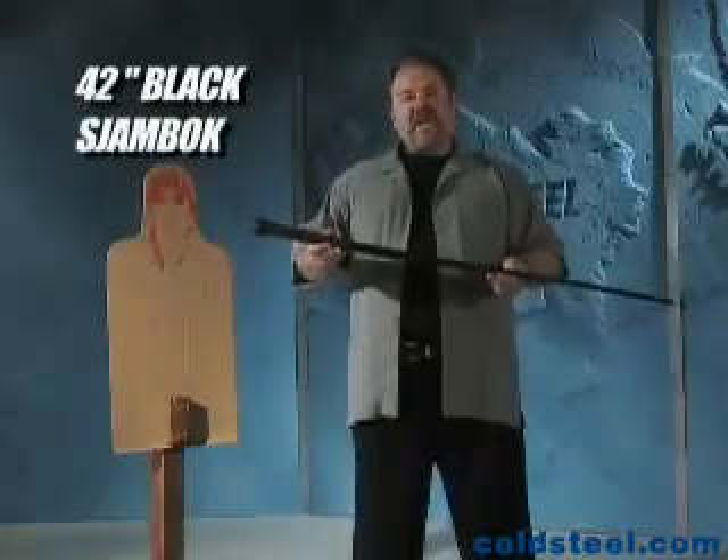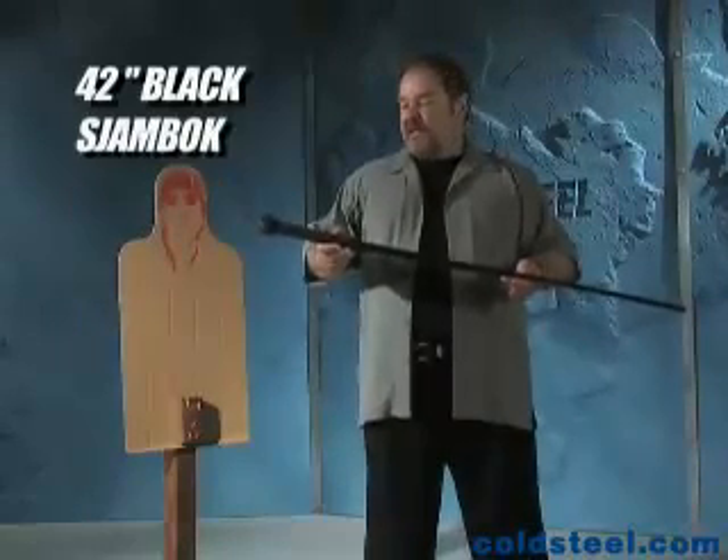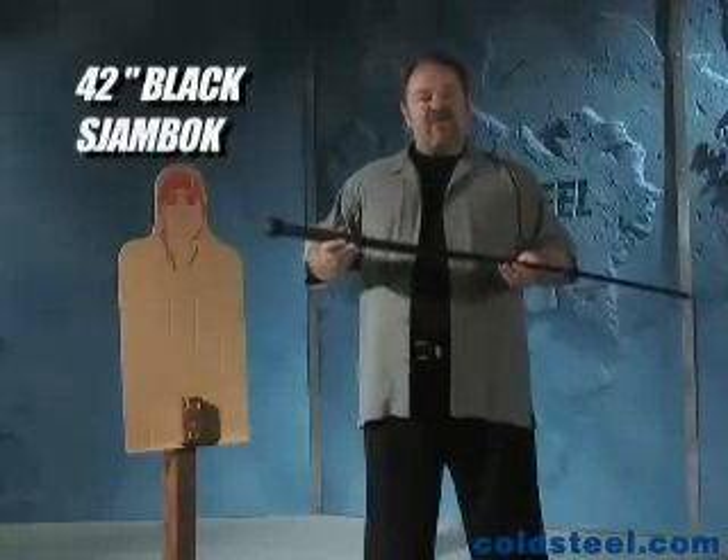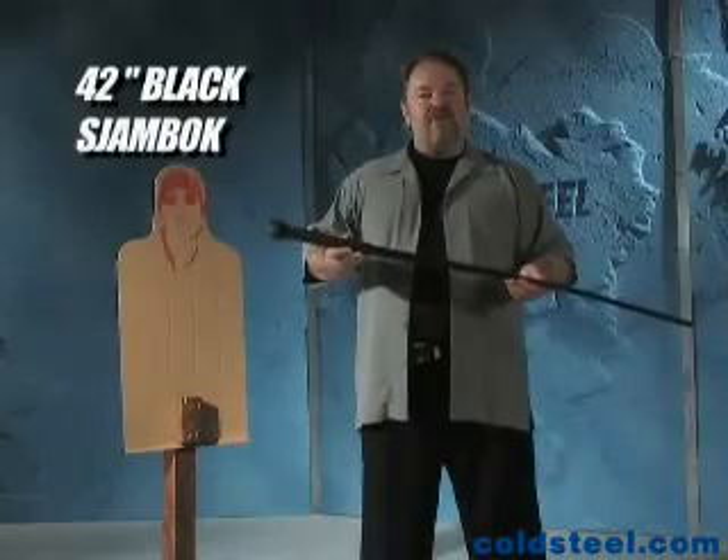The Sjambok originated in South Africa, where it was used as a cattle whip. It's great for moving stock, it's a premier snake killer, and in an emergency, it makes an unbelievably effective self-defense tool.